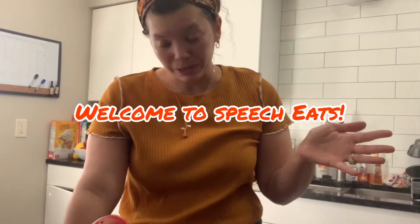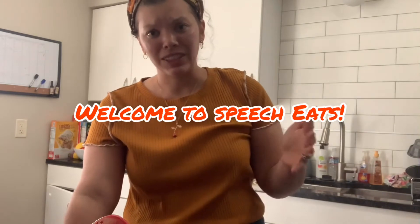Hey everyone, this is Taylor Weston with SpeechEats. Tonight's burger night in my house and I wanted to come up with a fun side to go with it. I'm also going to make a sweet potato burger with meat and sweet potato to get vegetables in for our kids, so the recipe is going to follow.